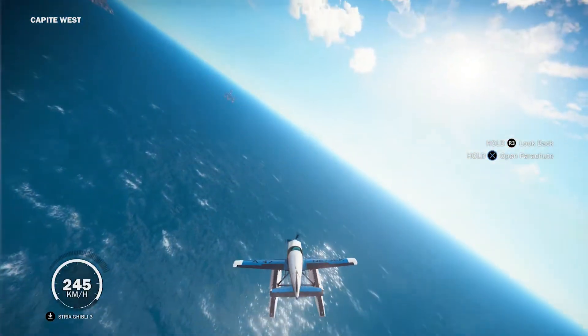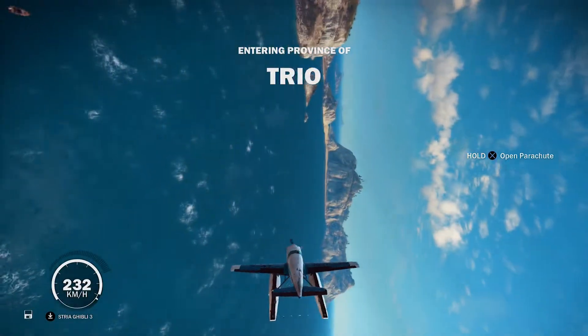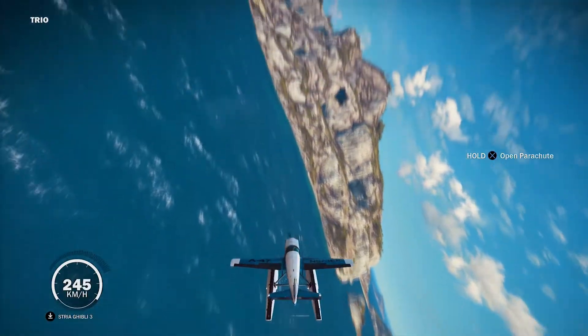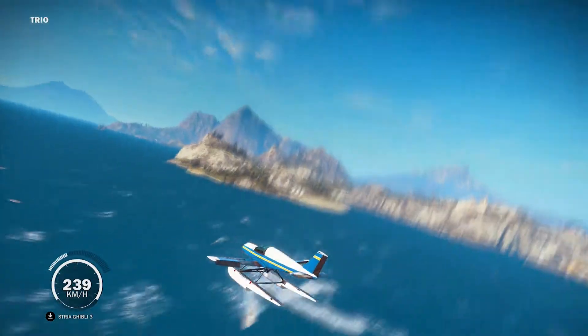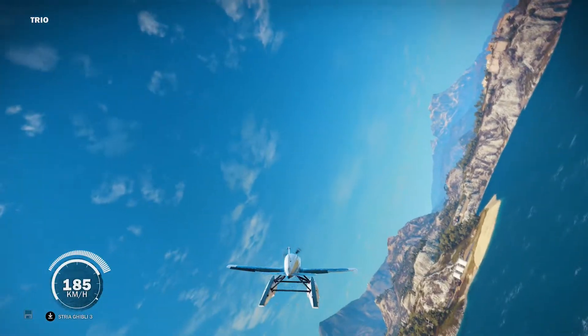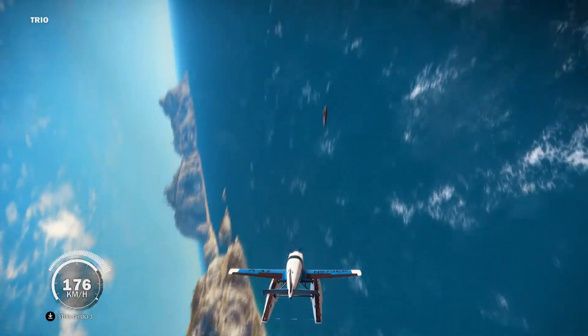Today we're going to do some tubing with the seaplane guys. First off we got to find a boat, and the boat is going to drag us along and we're going to go for a nice little ride on our seaplane. Instead of using the inner tube we got the seaplane today, so that's what we're going to do.